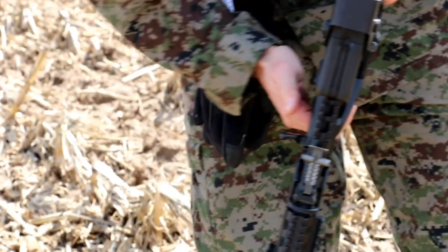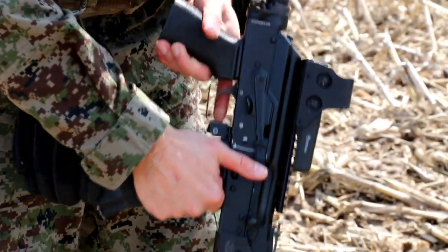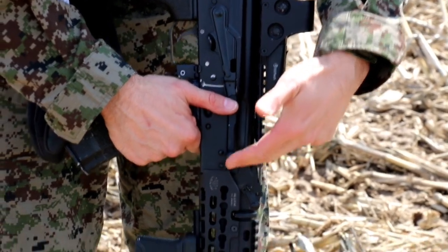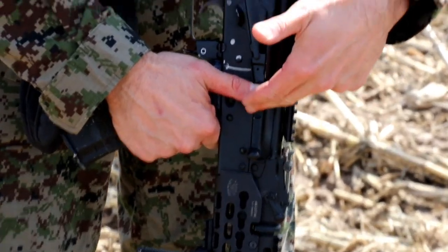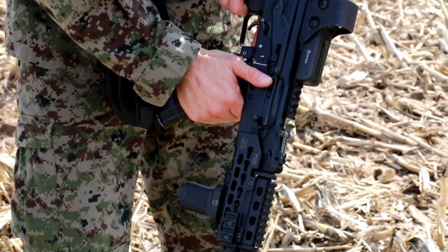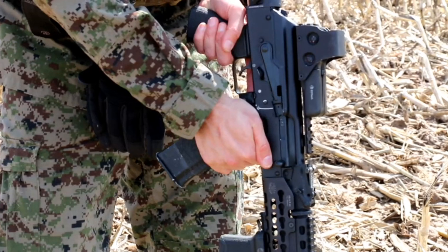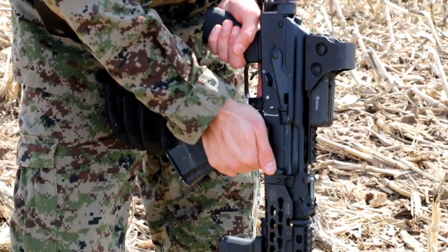Now, why can't the thumb go upward? Because when you are forced to switch sides and you put the thumb upward, look what's going to happen — that charging handle is going to cycle and it's going to smash your thumb. You're probably going to suffer some serious injury.